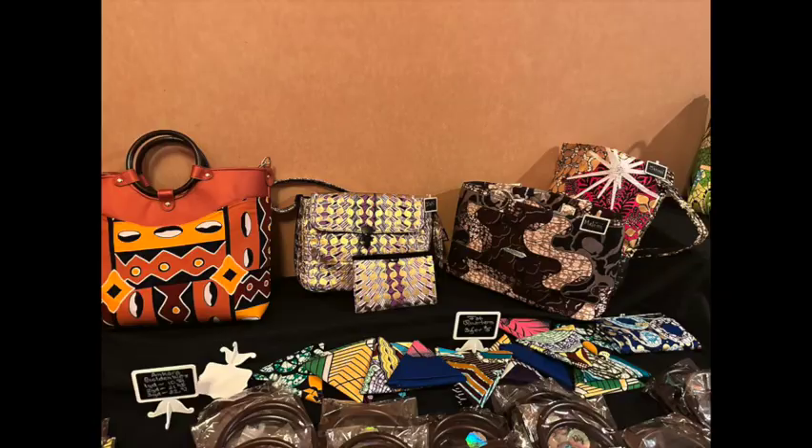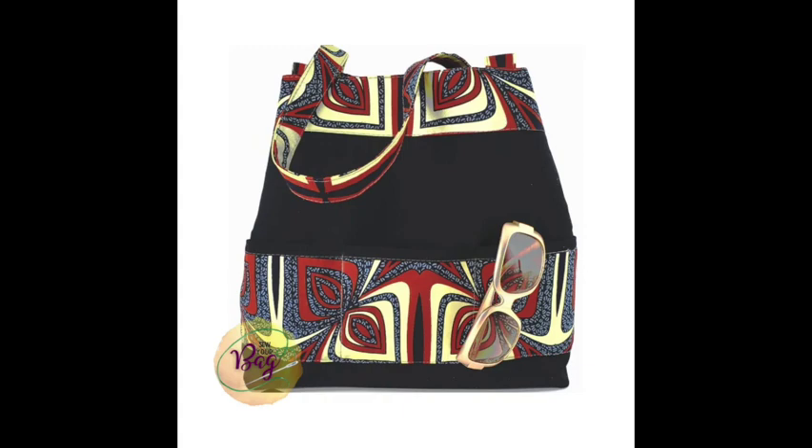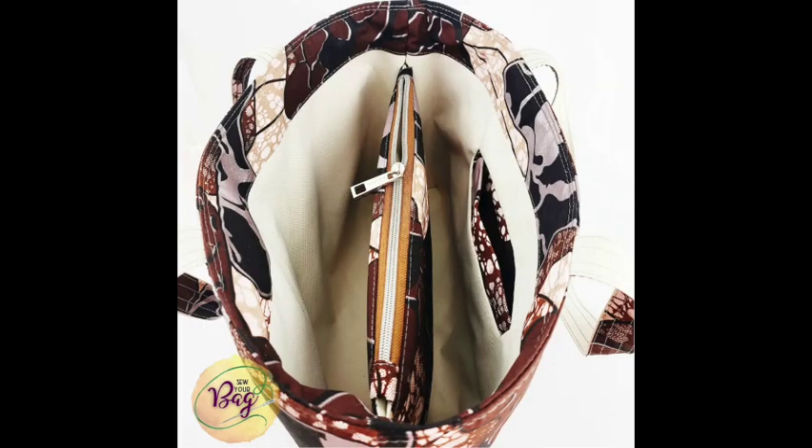I also picked up two bag pattern kits from Catherine of Sew Your Bag that are coming in the mail. One is the Al Capulon reversible tote — a beginner-friendly pattern that comes with all the fabric, interfacing, and materials you need. The other is the Malisey Dot Divided Tote, a more intermediate pattern with a center organizer section — I picked that up because I want to make a travel bag. I'm excited to start bag making!